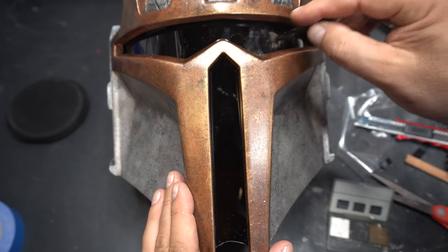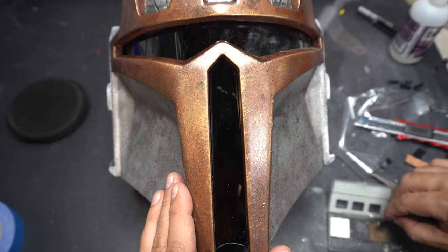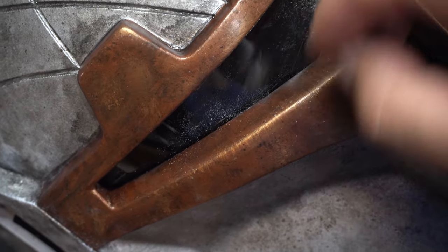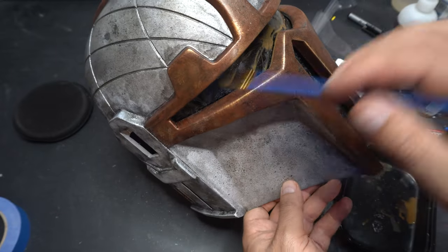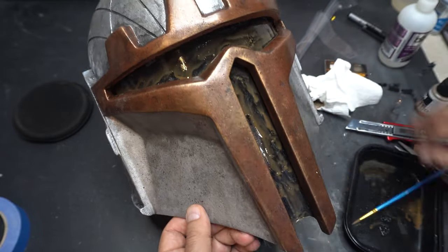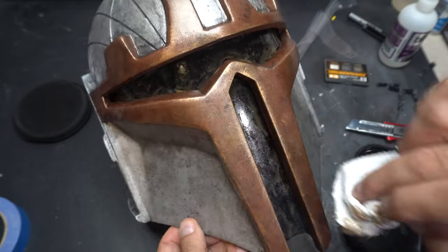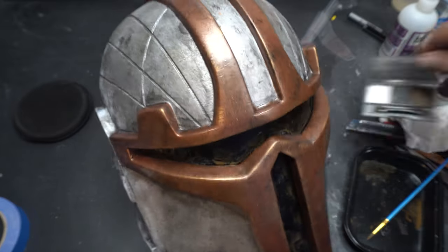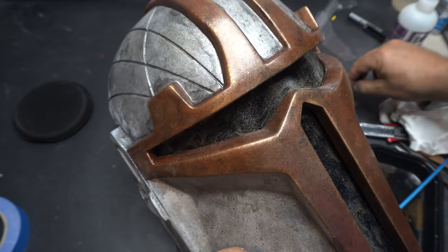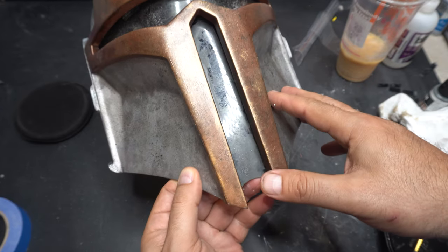So I weathered it. I use the Tamiya dry rubs and I'm rubbing the different colors on here. Now in retrospect, I actually just thought of this — I could have probably hit it all with some fine steel wool to knock it back. But I didn't think of it at the time. And actually I'm quite pleased with how this weathering turned out. It's a muddy wash that I used — the Vallejo wash — and then I go back through and add some more dust on top of that. It starts to really get that muddy, worn look. I think I might do it on a test piece with some steel wool, but in the end I was actually quite pleased at how this visor ended up turning out.